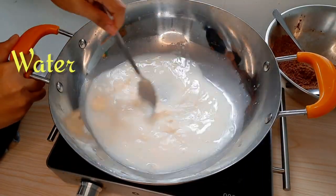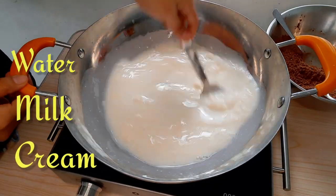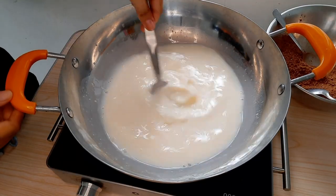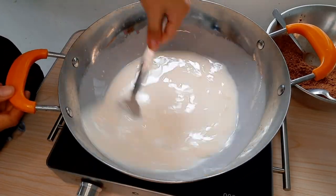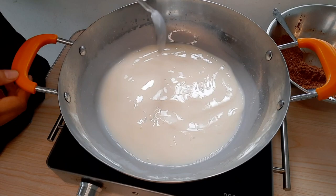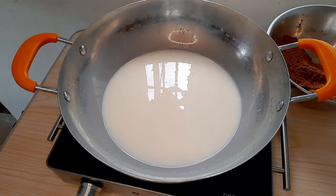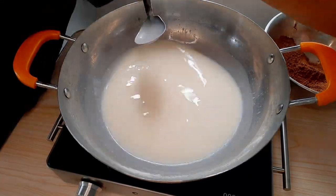Sa isang pan, paghalu-haluin ang water, milk, at ang all-purpose cream. Buhayin ang apoy sa low fire. Sa kaso ko, low heat lang yan kasi walang fire. Halu-haluin ang mga ingredients na sinabi ko kanina. Siguraduhin incorporated ang mga ito. At huwag mong pakukuluin yan kung ayaw mong kumulo ang dugo ng nanay mo sa'yo.